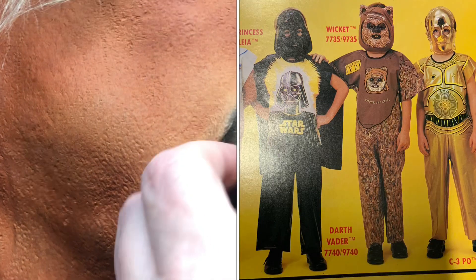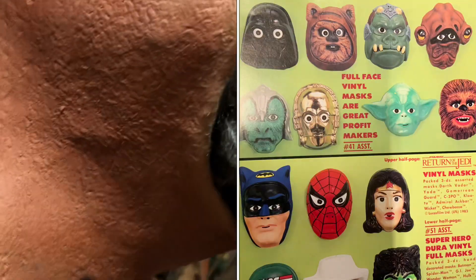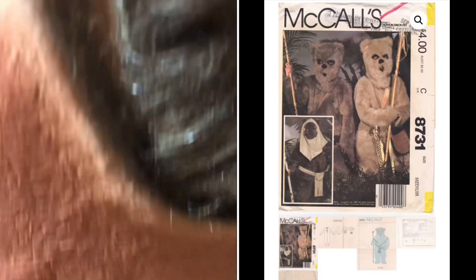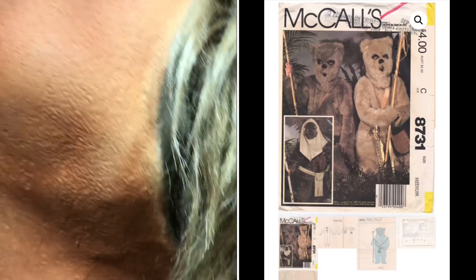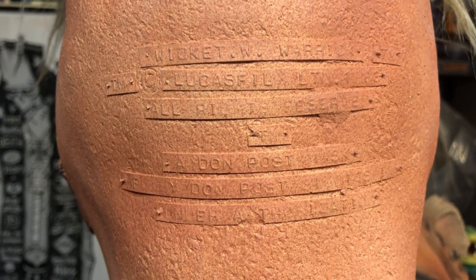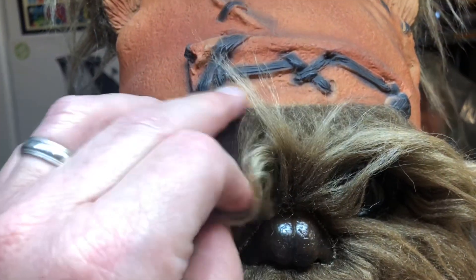Going back to the '80s, Ben Cooper had some other choices for Wicket costumes and masks — not quite as cool as Don Post. And if you're really cool, maybe your mom or your grandma might have made you this McCall's Ewok costume from a pattern. My sister-in-law did wear one of these to school, and I have this costume somewhere in my collection. Someday I will dig it out and make an Ewok skin rug or something out of it, but I could not include it in this video, unfortunately.